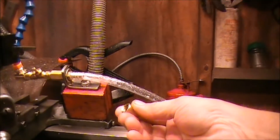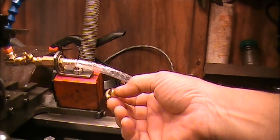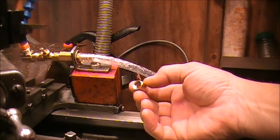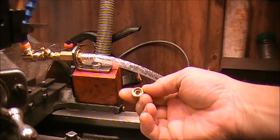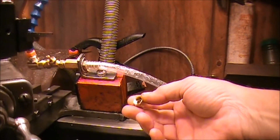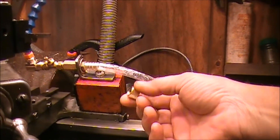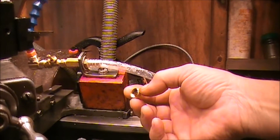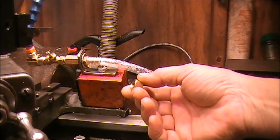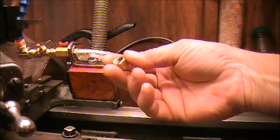So what I did — I took this off, and this is a seven-sixteenths by 24 thread, which is kind of an oddball size. Normally a seven-sixteenths is 14 or 20 threads per inch; this is 24, which is kind of an oddball thread. They wanted right much money for the tap — I found the tap at Grainger, but they want $131 for the darn tap. Why would I spend $131 for a tap just to do that?